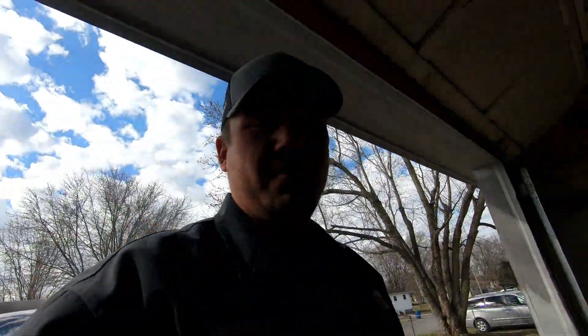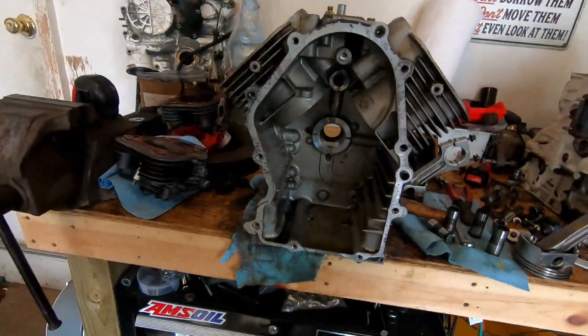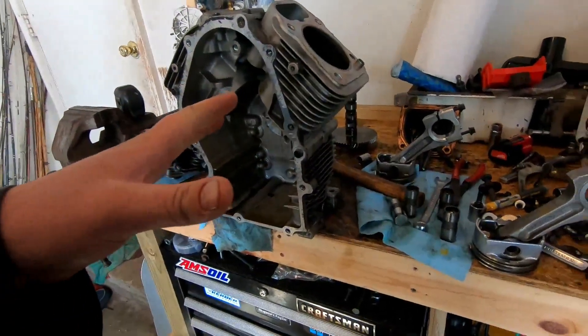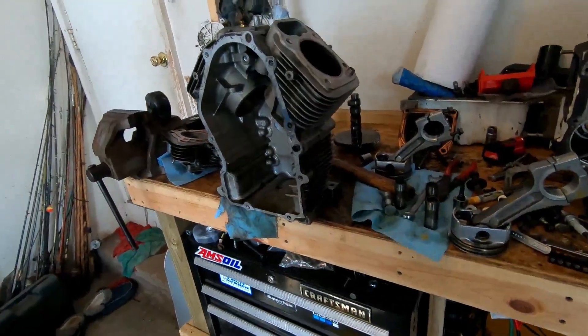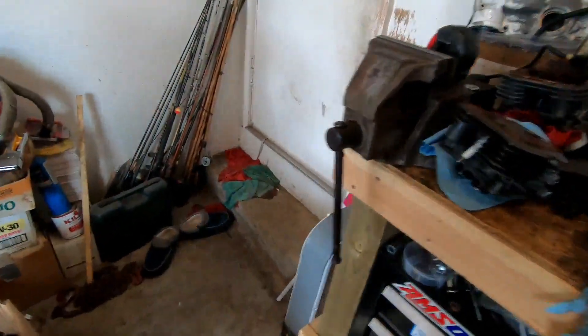I didn't get a video or anything of it, but I got a big mess going on right now. She's apart. Technically there was nothing wrong with this engine, but it did smoke a little bit at idle, or when you give it a little gas it puffs some blue smoke. No big deal, but I tore it apart.